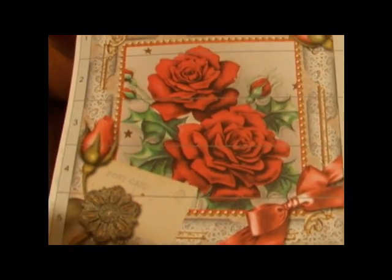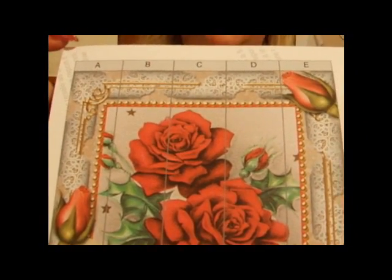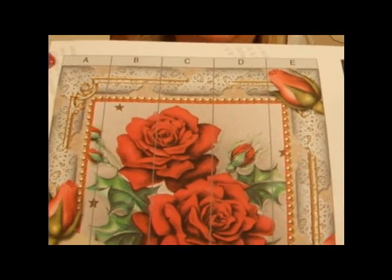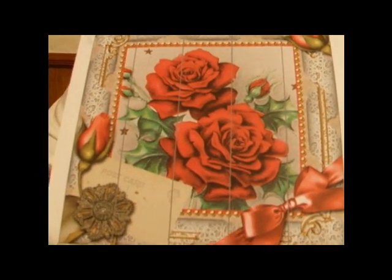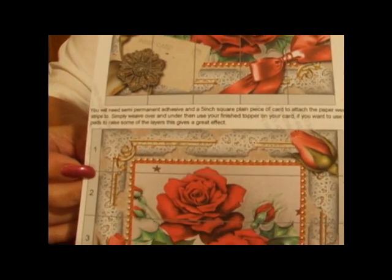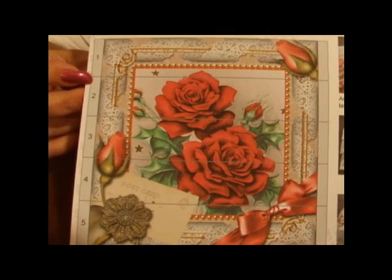The top image has a grid on it and it's measured A through to E on the top. When you cut it out, please cut out the tabs as well, both top and bottom. The bottom image has also got a grid on it and that's a grid with numbers 1 through to 5 on it.